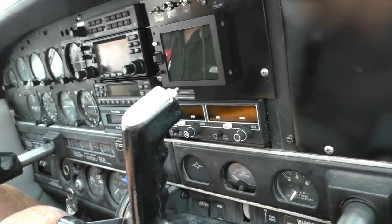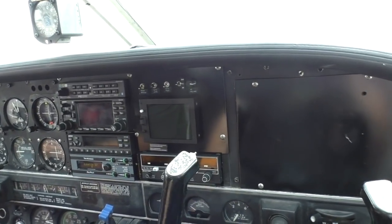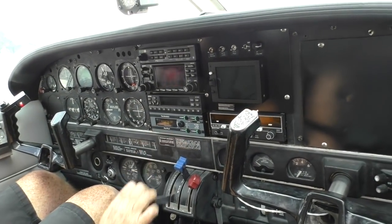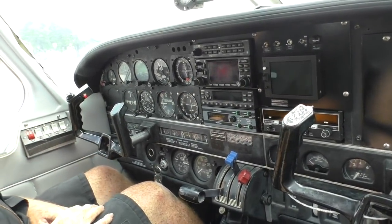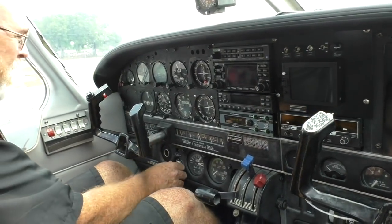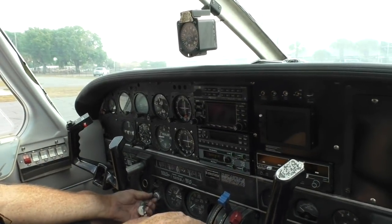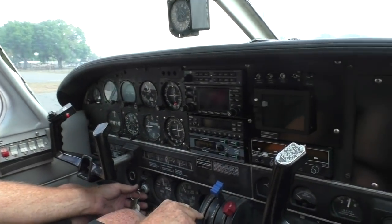We are sitting in the airplane getting ready to do the initial start, so let's see what we got. Parker brake. Want to bump your fuel pump? That's up. We gotta lube your throttle — it hasn't been used in a while! Clear prop! Clear prop! Wow — that fired right up!